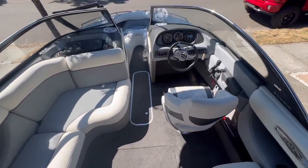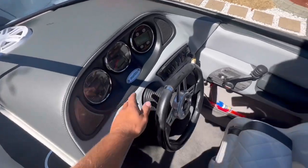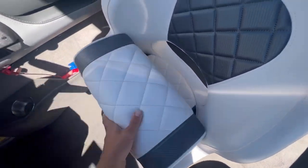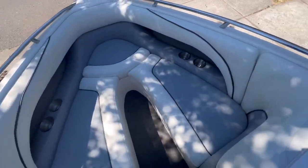We fully redid all the interiors — new carpet, new dash panels, everything's been completely redone. Got a new captain seat, and the bow area has all new seating.